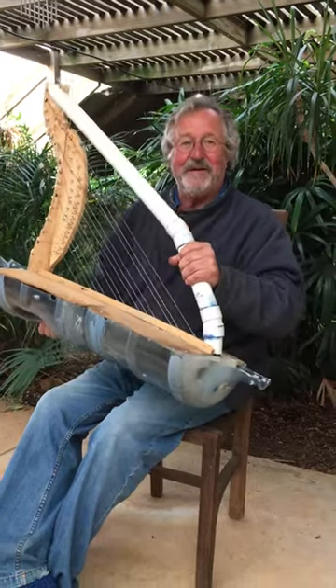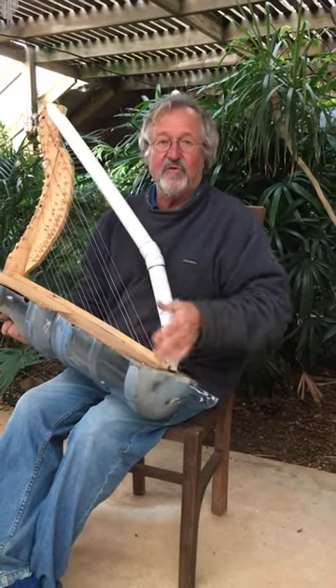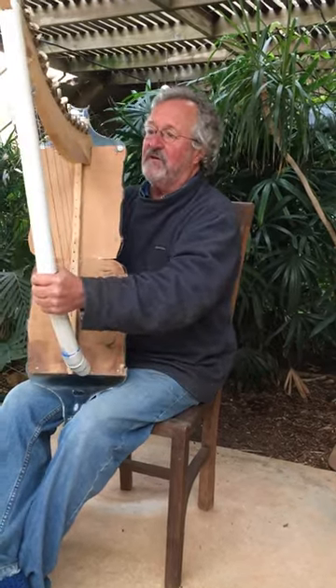I'd just like to show you my bottle harp, which is made out of a drink bottle, a bit of PVC pipe, drawers on the end here from an old drawer, and that's the top of the drawers. It's all recycled material.